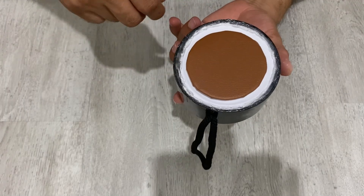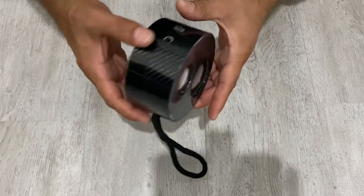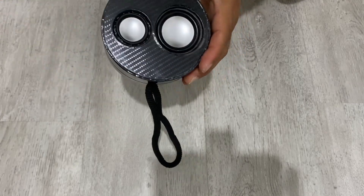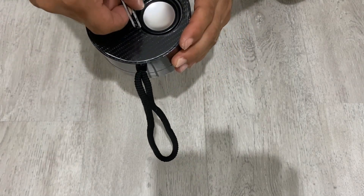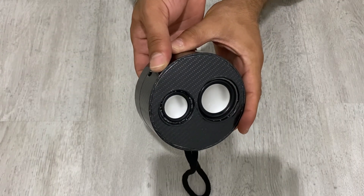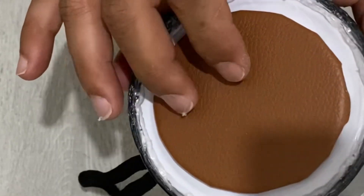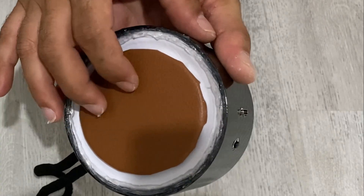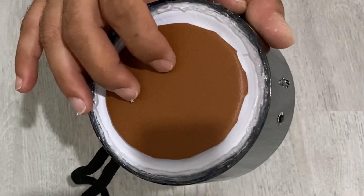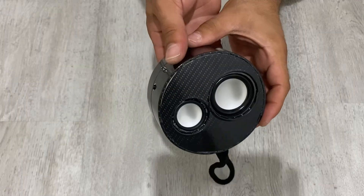We've reached the end of our video. As you see, we have a very nice, beautiful passive radiator for our speaker. Now I'm going to show you the effect of a passive radiator. When I press here, the speaker just moves up and down. Now it can move very nicely. So our passive radiator is ready. Look at it closely.